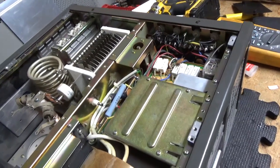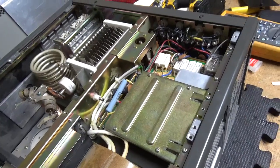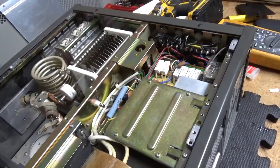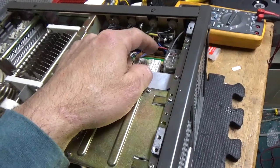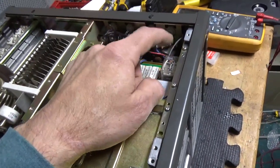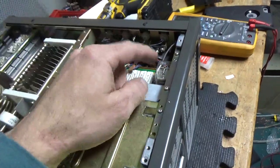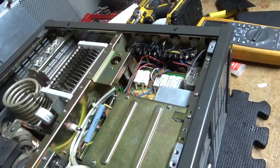Second problem: fan was not working. So I took a voltage reading at the actual fan terminals — it wasn't there. Found a bad solder joint underneath the board and I fixed that. Also cleaned the contacts on this relay — that's the switch side of the fan. When I had voltage back there, the fan still isn't working.